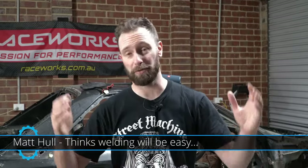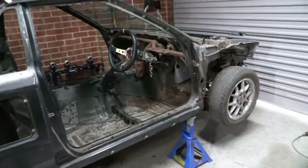Welcome back guys. It's been a hot minute since we've been in this shed. I've just been flat out with work, traveling for work, family and all that, but I've also been preparing a lot of stuff in the background for this car. So let me get the camera off the tripod and show you what I've been up to.